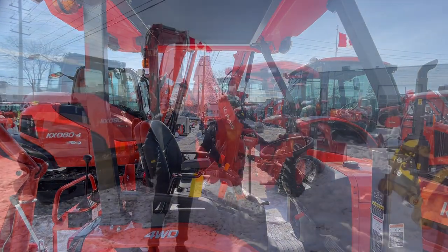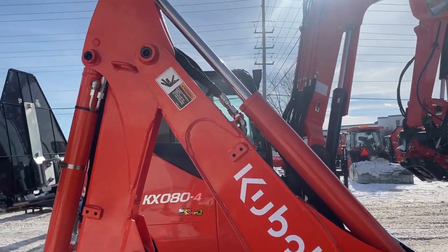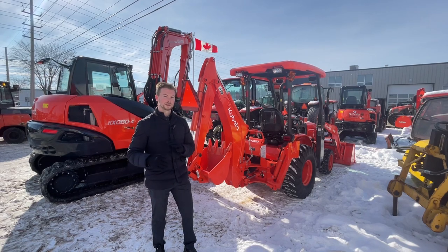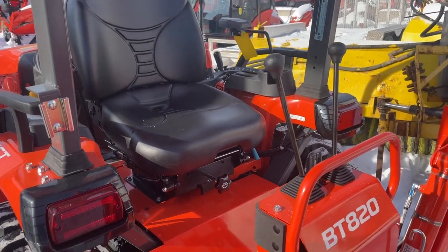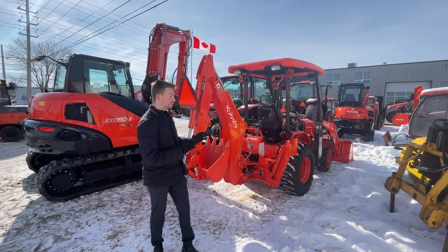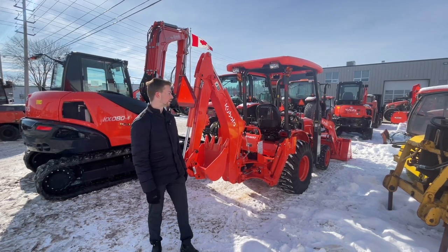Now we're going to take a look at the backhoe on the B26. This backhoe is very impressive — it punches way above its weight class. It's going to dig at about 98 inches, and at a two-foot flat bottom it's going to dig about a foot and a half deeper than the B2601 counterpart. Every part of this machine is cranked up to 11, and the backhoe is no exception. You also have the option to install a hydraulic thumb, which is a huge added benefit. This is actually the smallest backhoe in Kubota's lineup that you're able to add a hydraulic thumb to.